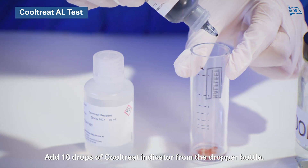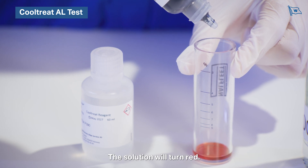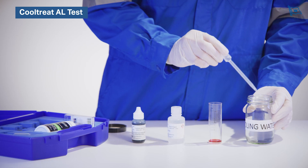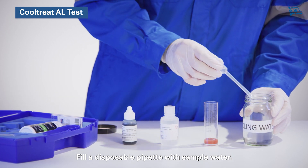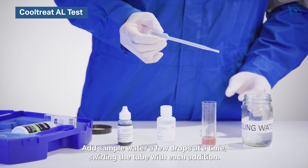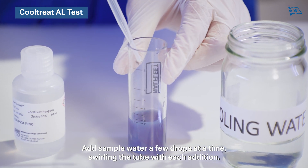Add ten drops of Cooltreat indicator from the dropper bottle — the solution will turn red. Fill a disposable pipette with sample water and add sample water a few drops at a time, swirling the tube with each addition.